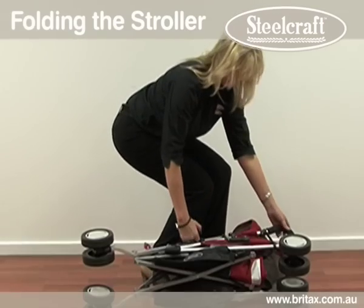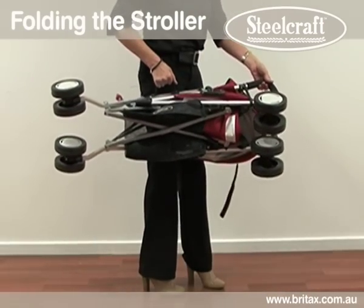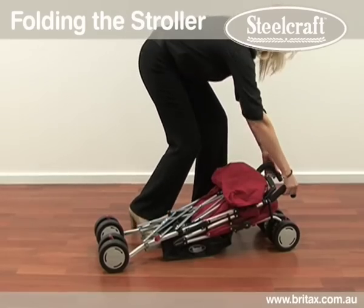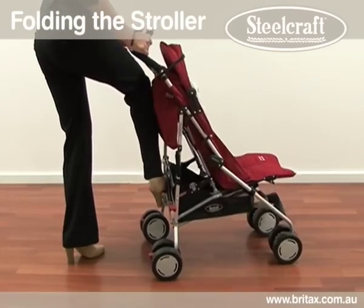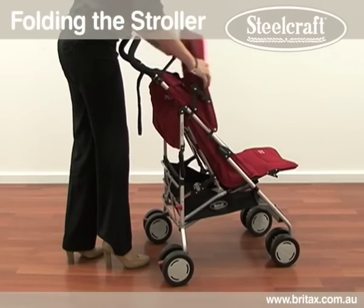A carry handle is provided to make it easy to pick up and move the stroller. To open the stroller, release the storage lock and lift up from the handle. Make sure the lower hinge is locked before using the stroller again.